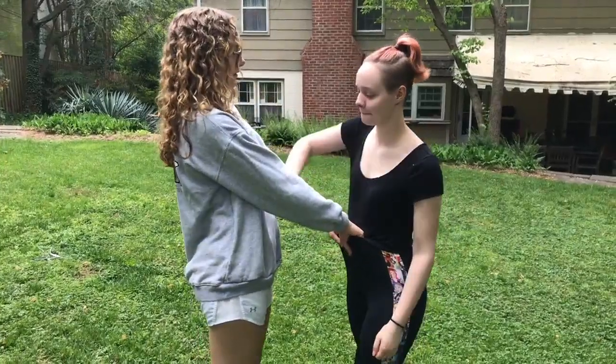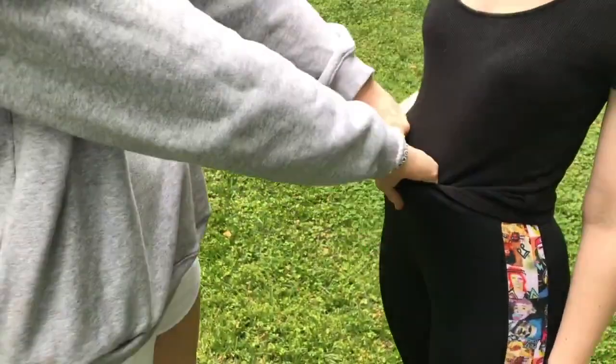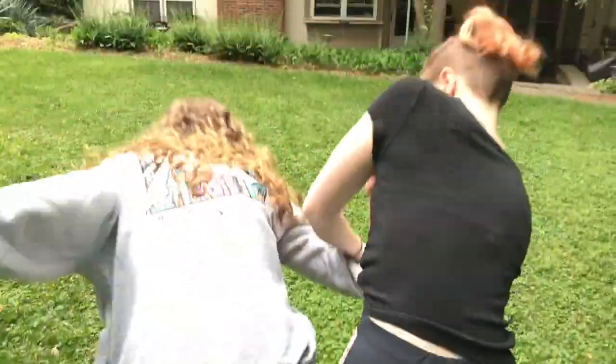This is the belt grab. For the belt grab, you would want to do it the same way you did the front neck grab, by weaving your arm through and pressing up against your attacker's elbow to push them to the ground.